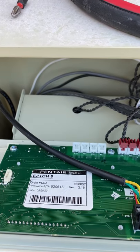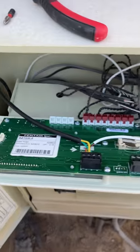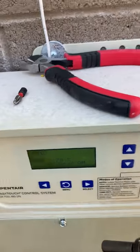We are working on a Pentair Easy Touch 8 today. I'm going to show you how to label it. If you can't figure out what it is, you can open up the panel here and look at it that way.